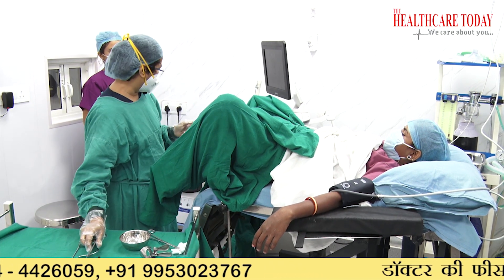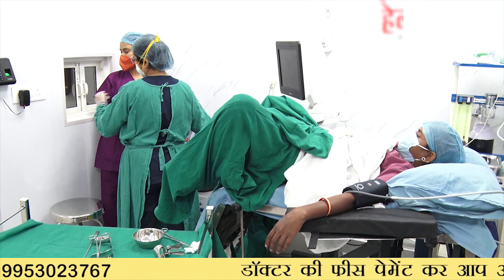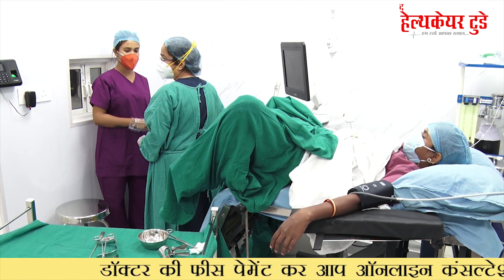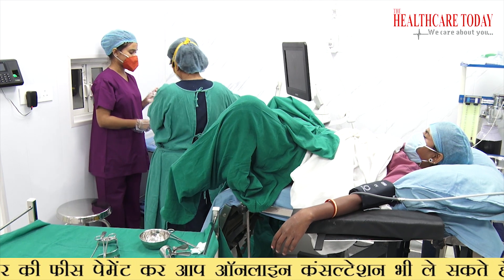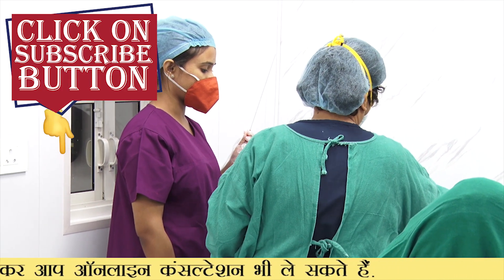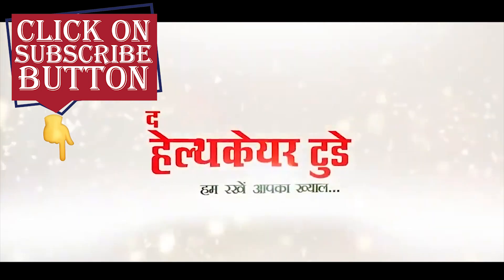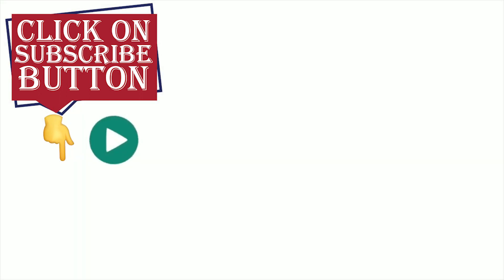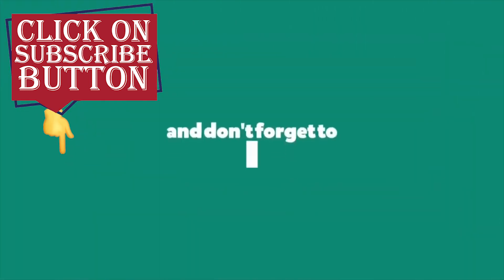The follicular fluid is sent to the embryology lab, whose window is always near the OT so the assistant can give it to the embryologist directly. The embryologist screens it. Temperature is maintained throughout, and typically the samples are passed through a dedicated window to the embryologist.